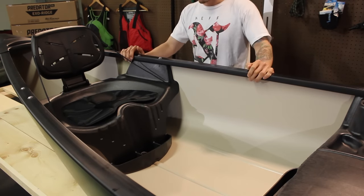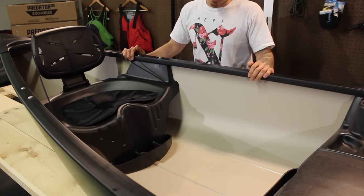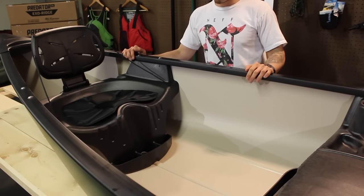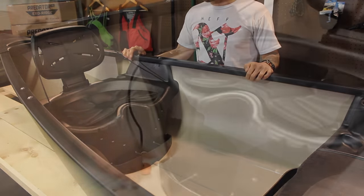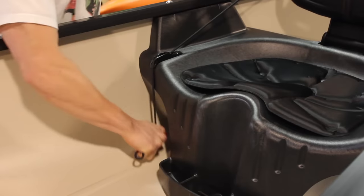To adjust the seat, you're going to want to pull on the adjustment rope located to your right. At the end of the rope is an orange adjustment ball — pull the rope straight and tight up to your desired backrest position, then push the rope into the jam cleat to lock it in place.